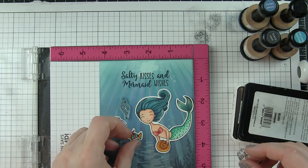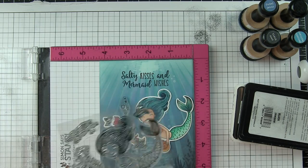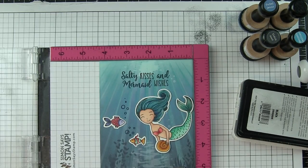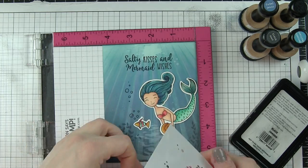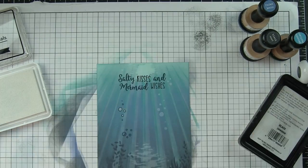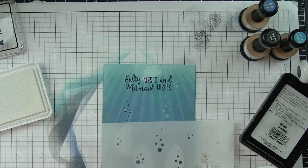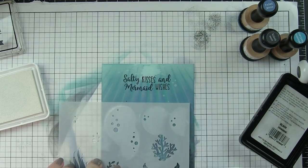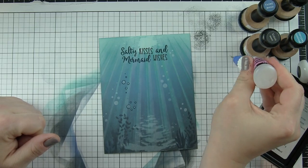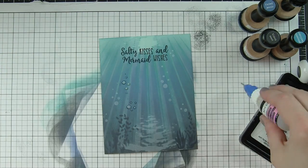While I have my MISTI out, I'm going to take the water bubbles and stamp a couple of groups of those near the fish using black ink — though you could also use faded jeans ink if you want them more muted. What's so fantastic is that the stencil can then be lined up with those, and I fill in my little water bubbles with some white pigment ink. That's a really fun way to fill in the color of outline images. I'll go ahead and add additional detail to those bubbles with glossy accents, letting them dry completely, so they become glossy, dimensional bubbles.